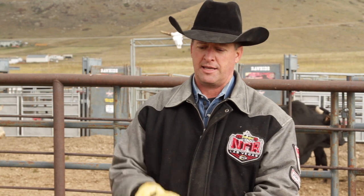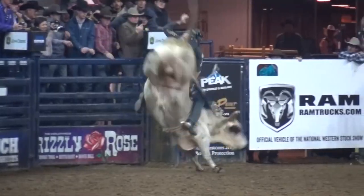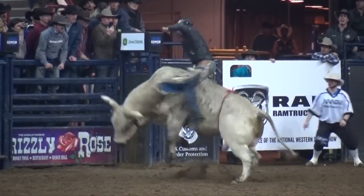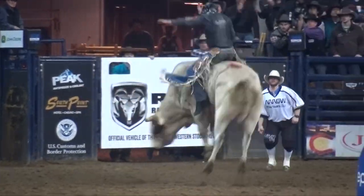The only thing we do to encourage them to kick is we put that flank strap on them. The flank strap is a 5/8-inch round piece of rope about the size of your thumb and it goes around their flank just like a belt would go around a human. When we snug that flank up and tie the knot in it, it's about the tightness of a belt around a human to keep your pants up — it's not tight at all.